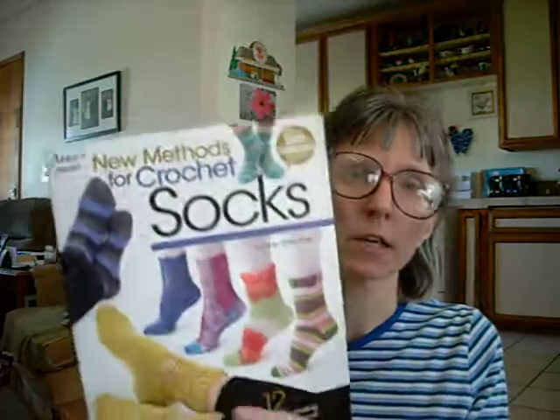Hi, everybody. This is Sonia, and I'm here to do a book review for you today. The book is Annie's Crochet New Methods for Crochet Socks.